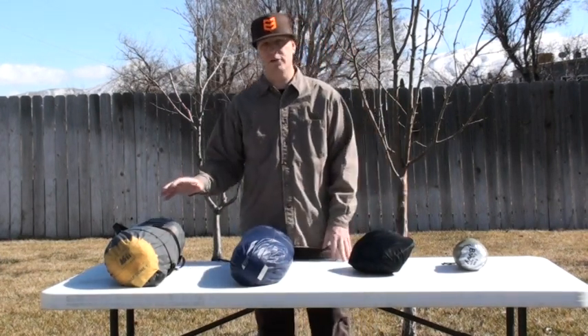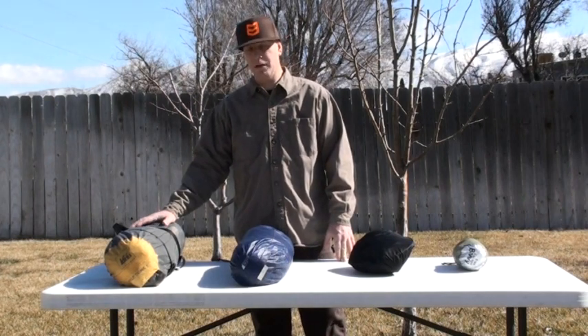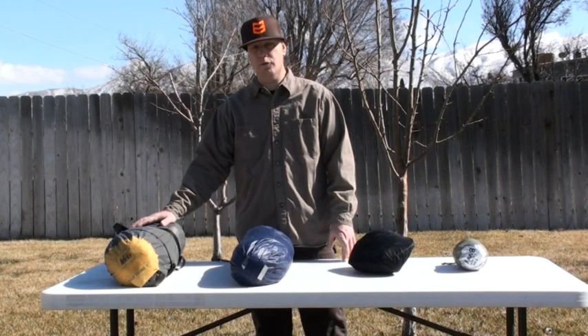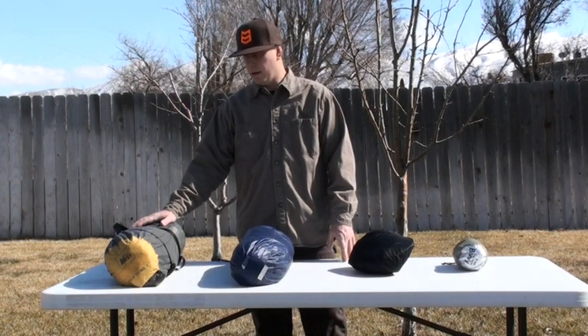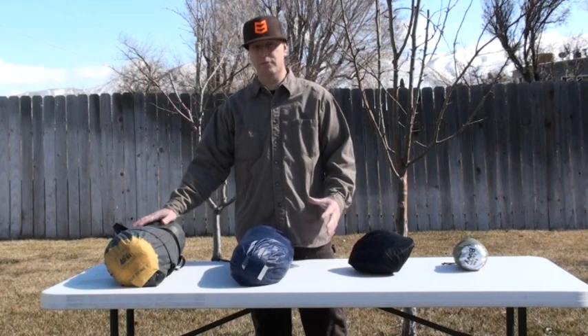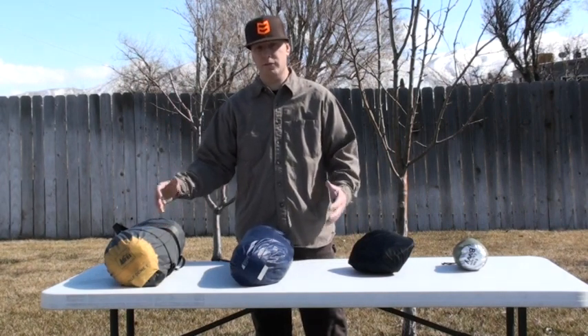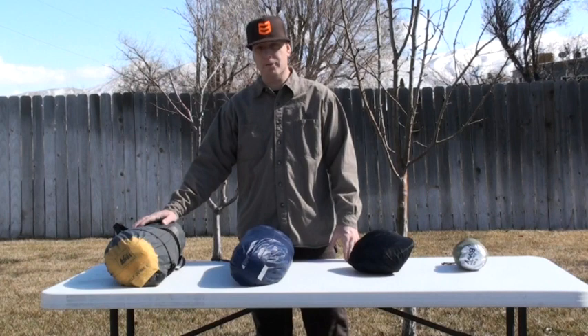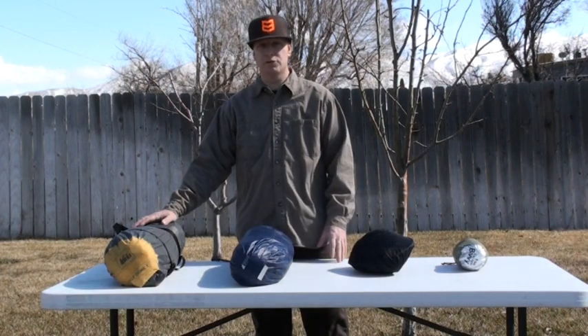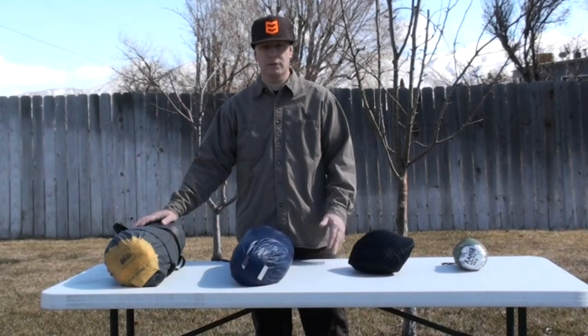The problem with the hammock is each of us carries our own hammock, which is about two pounds each, versus we can take this tent — which is a four-person tent — and the twins and I can split it up between the three of us, carrying about a pound and a half each. This is far more comfortable with vestibules on both ends keeping your gear covered. The problem with the hammock is you don't really have any place to put your gear — it's got to sit out in the open unless you've got a bigger style seal nylon tarp.